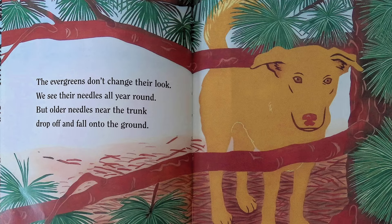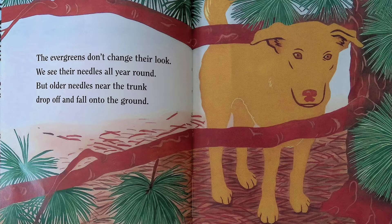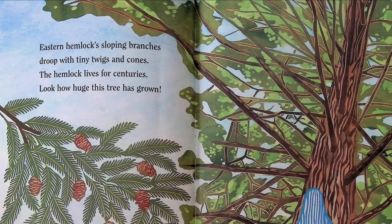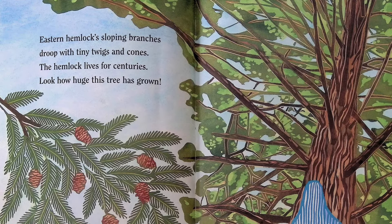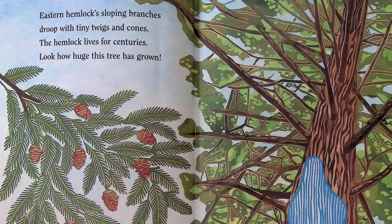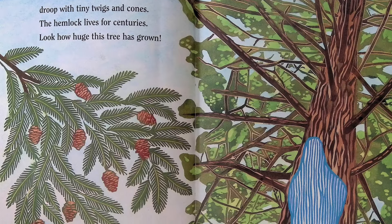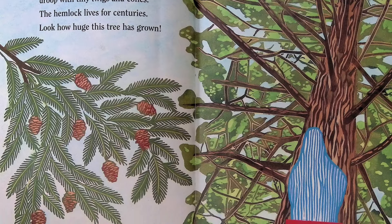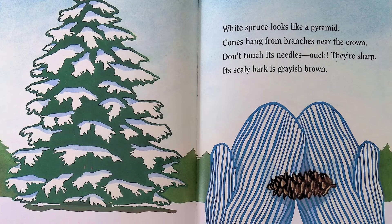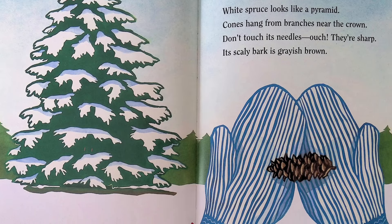The evergreens don't change their look; we see their needles all year round, but older needles near the trunk drop off and fall onto the ground. Eastern hemlock's sloping branches droop with tiny twigs and cones; the hemlock lives for centuries — look how huge this tree has grown.